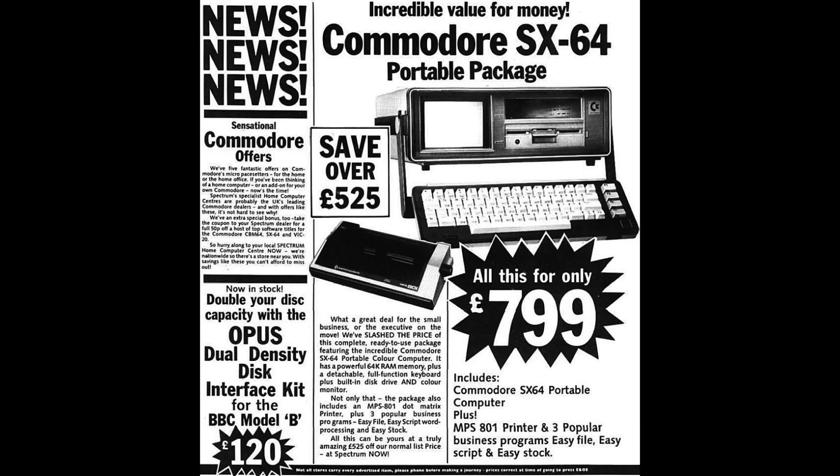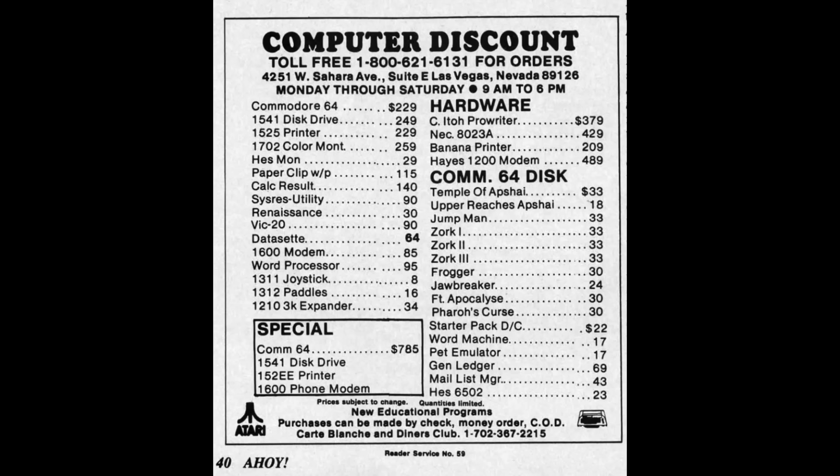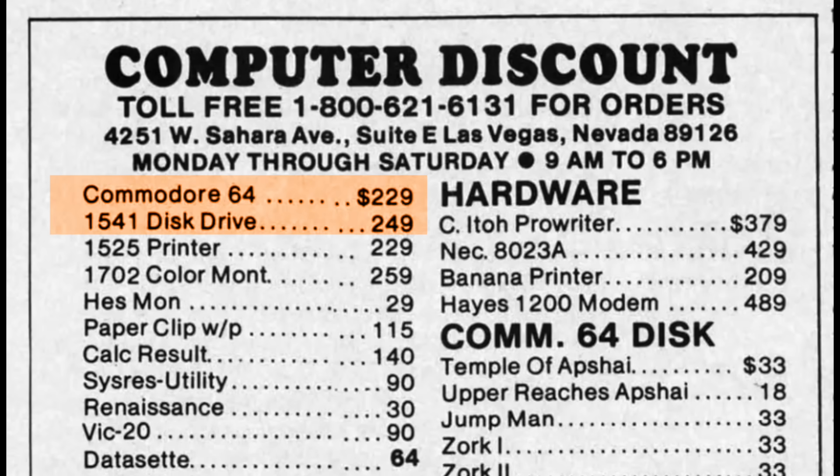The SX64 did not sell well according to most researchers. I wondered why. While it seems like it was expensive at $995, I thought I should compare to the original price of a C64 and 1541 disk drive. At first glance it seems like a good deal, but the SX64 came to market basically two years later. By that point, the C64 and 1541 disk drive prices had fallen quite a bit. And even if you include a monitor, since the SX64 has a built-in monitor, it's still quite a bit cheaper than an SX64. I suspect this was part of the problem, but I'll explore some other issues later on.